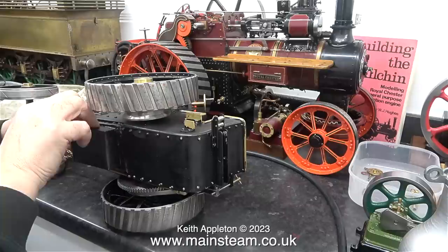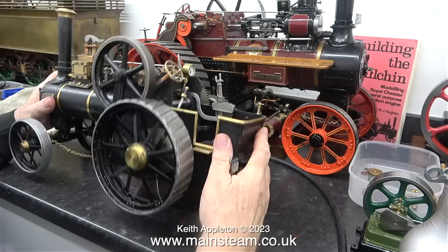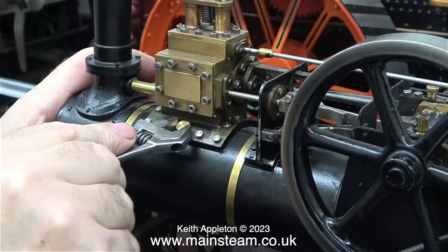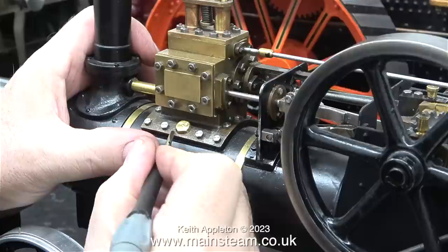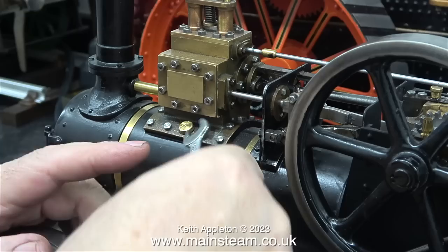While looking at the ashpan I noticed other problems. The large pulley behind the rear wheel is supposed to be a winch, but it looks like it's just been made as a dummy — it just spins on the axle and doesn't do anything. The first thing I need to do is get some air into the cylinder. The usual way is to remove the plug which should allow access to the boiler for filling it with water.